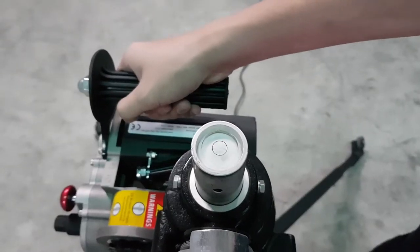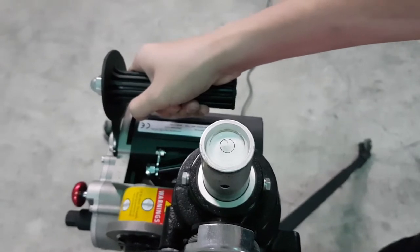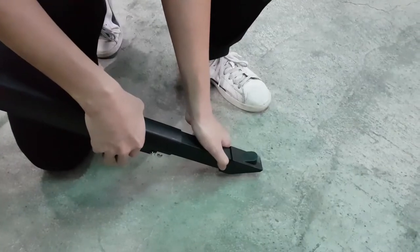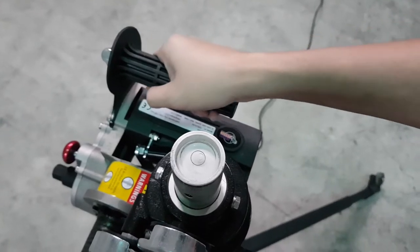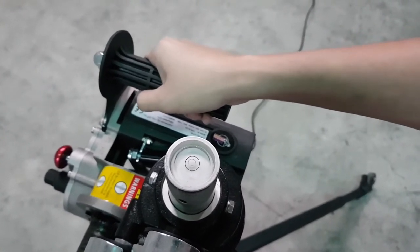Shake the cylinder. If the bubble moves out of the circle, the supporting arms are not stable. Adjust the supporting arms and make sure they are fully extended. Shake the cylinder again. If the bubble stays within the circle, you are ready for the next step.